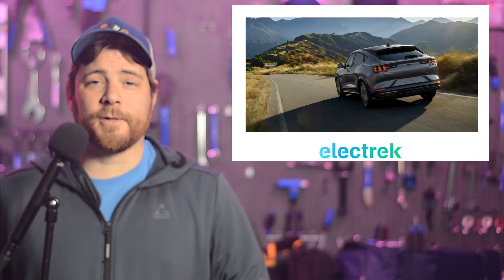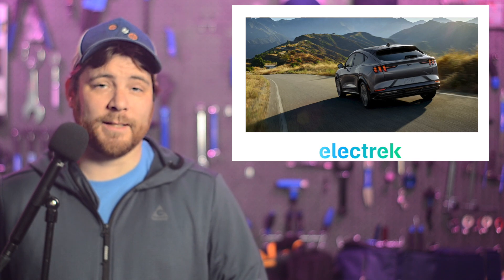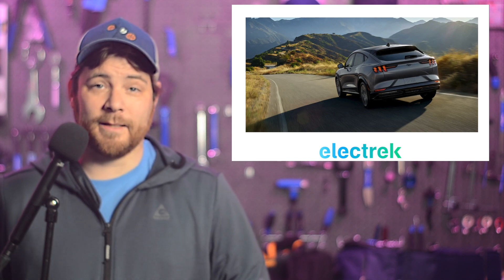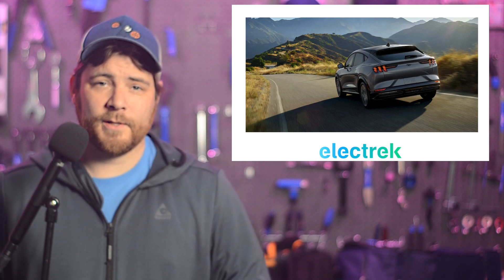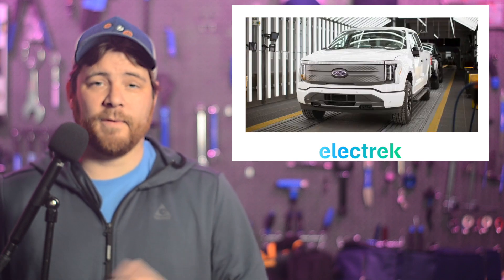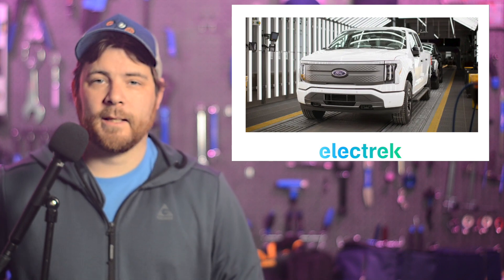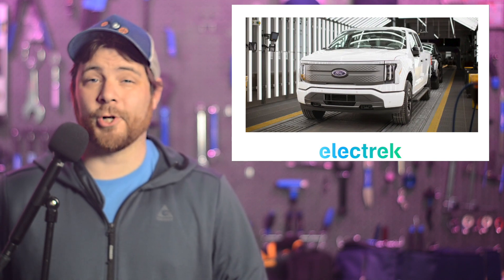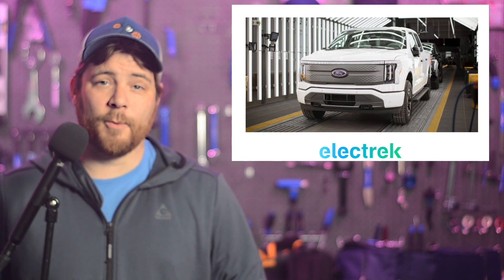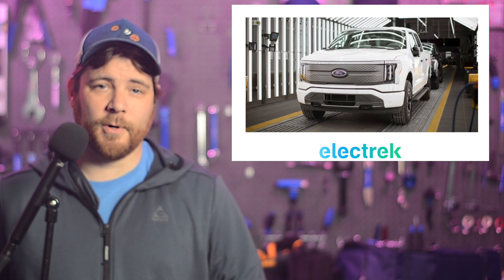Ford electric vehicle sales fell 11% in January amid slower-than-expected demand. The Mustang Mach-E led the downfall, with sales slipping 50% year-over-year. Sales of the electric pickup, the F-150 Lightning, were actually quite flat at negative 0.3%. The news comes after Ford announced that they were cutting the F-150 Lightning production earlier this month. Ford said that the output cut was to achieve the optimal balance of production, sales growth, and profitability.